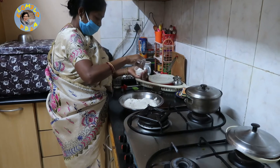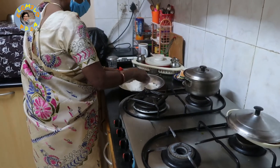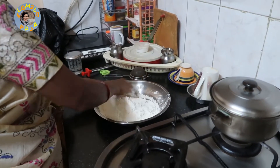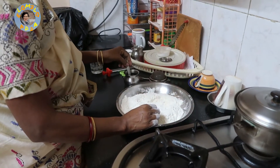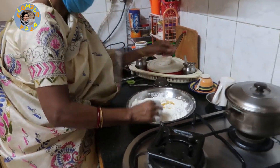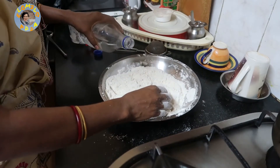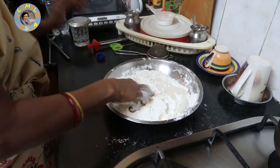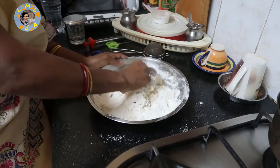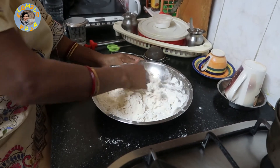So she has added a little bit of sugar and then some salt to the maida, which is all-purpose flour. She is mixing that up now and will add three teaspoons of oil.